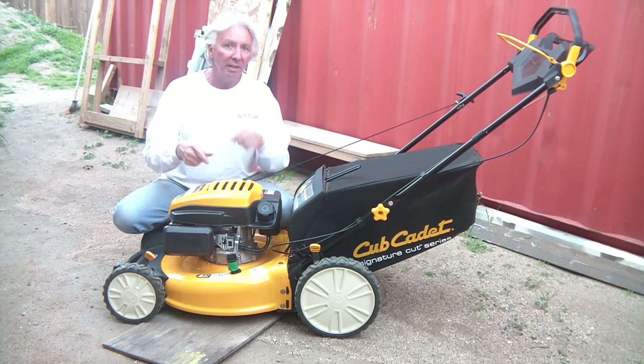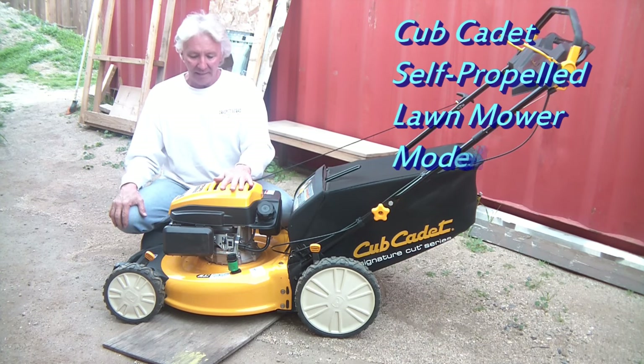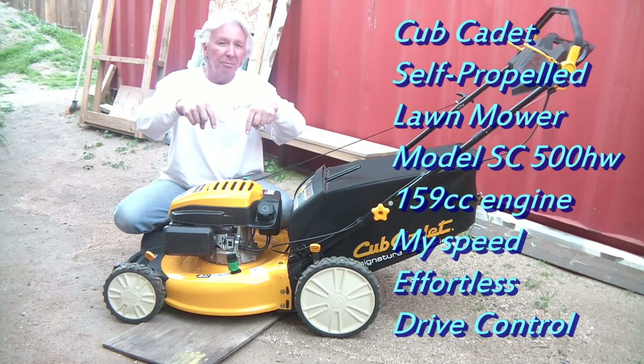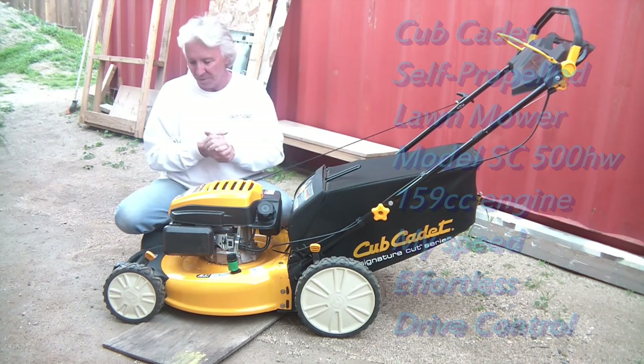So if you're looking into one of these, I definitely suggest it. This is the Cub Cadet SC500HW. Look in the description below — I will have all the information, specs and all that will be in the description.